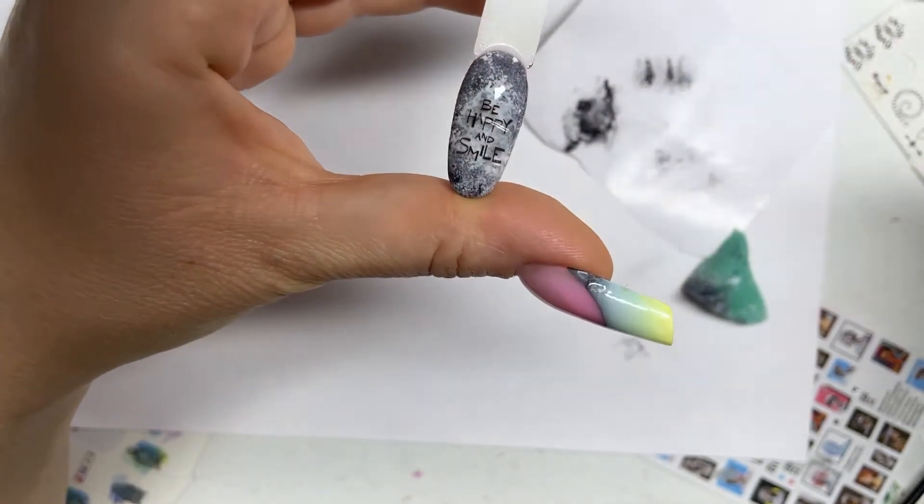Now I'll show you the third design. Again we apply gel polish in two layers, dry, then cover with a matte top and dry. Now we trace the outline of the tips with a glossy top using a thin brush and make a drawing in the form of a round hole. Then dry for 15 seconds and rub the metallic silver wax into our design. Then wipe the rest of the wax and again cover the contour of the design, then dry and wipe with a cleaner.